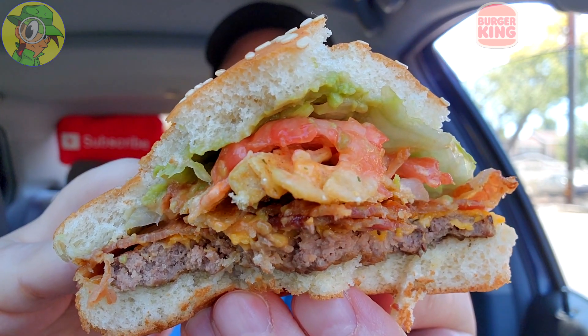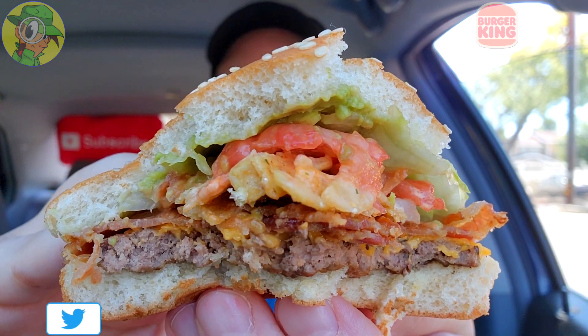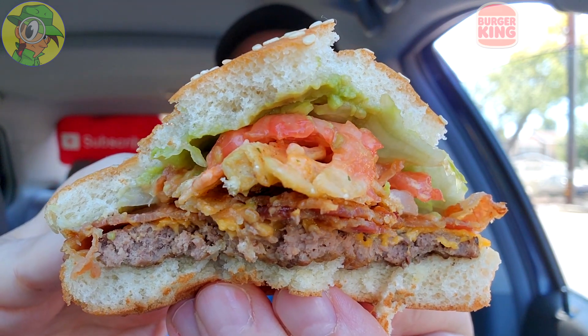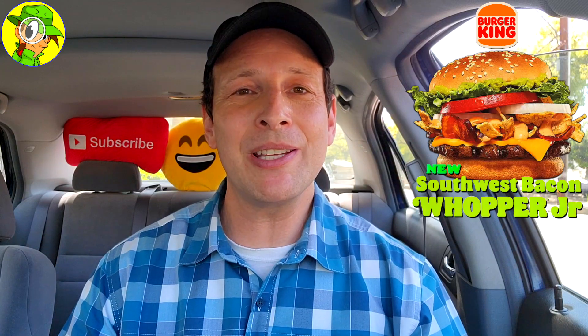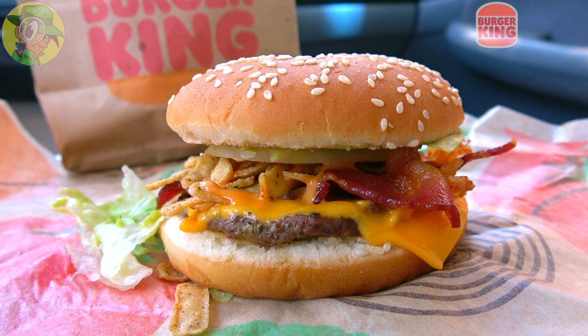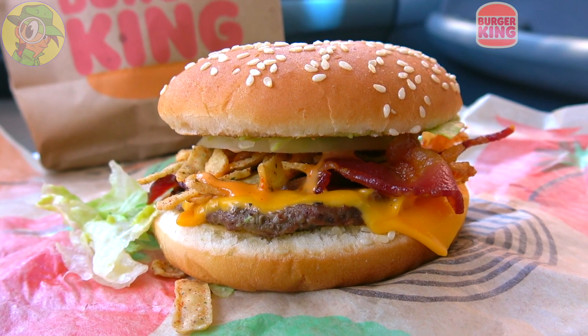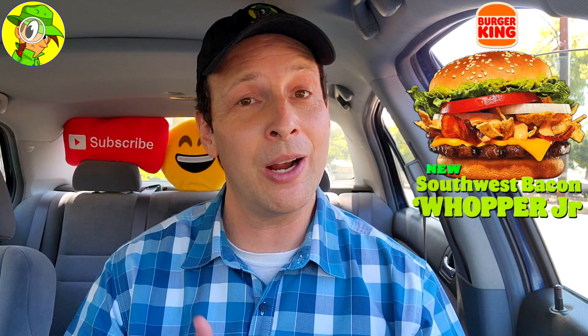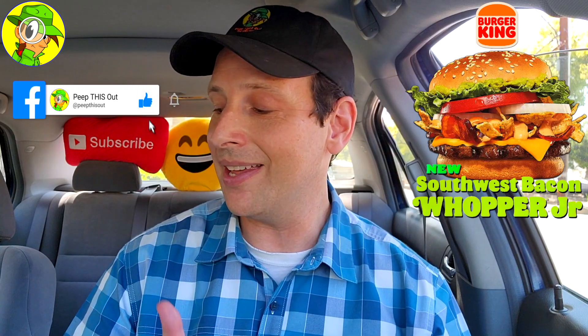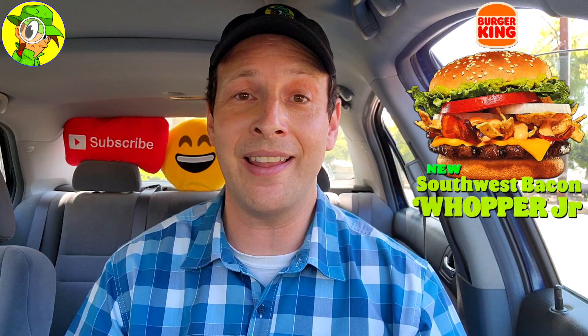I would recommend going with the regular Southwest Bacon Whopper if you want a bigger experience. For value, doing this one in the combo is the way to go — five or six bucks gets you a lot more for the money. Since the taste is exactly the same as the Junior variation, I'm not giving it an official rating — you can check out my main review for full details. This one is really best as a precursor to the bigger one, but in combo form with the nuggets, fries, and drink, it's a decent value.